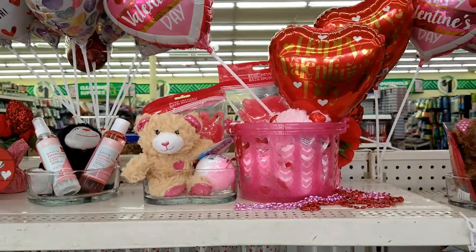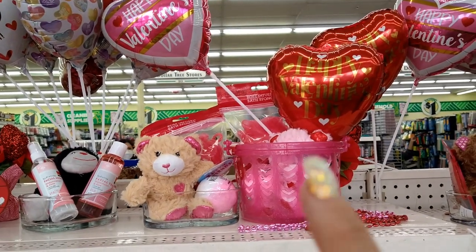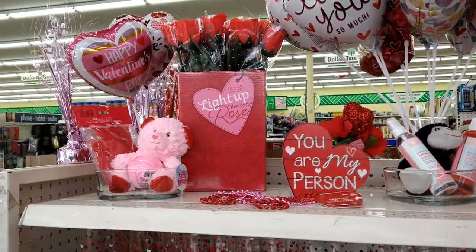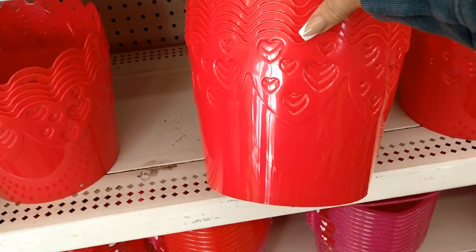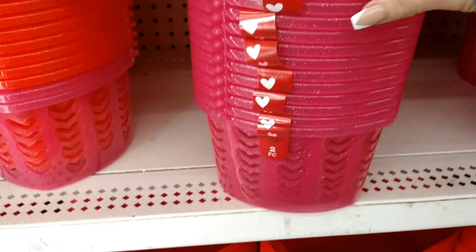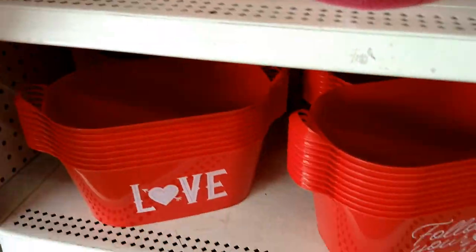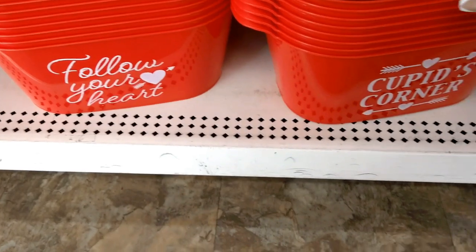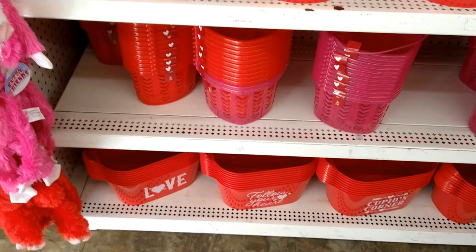I like how Dollar Tree has it all set up with ideas for Valentine's gifts with little baskets and fillers. Here are the little baskets — they have red, and ones that come in a two-pack of red and pink. Then they have ones that say 'follow your heart,' 'love,' and 'Cupid's corner.' Really nice baskets for a dollar.